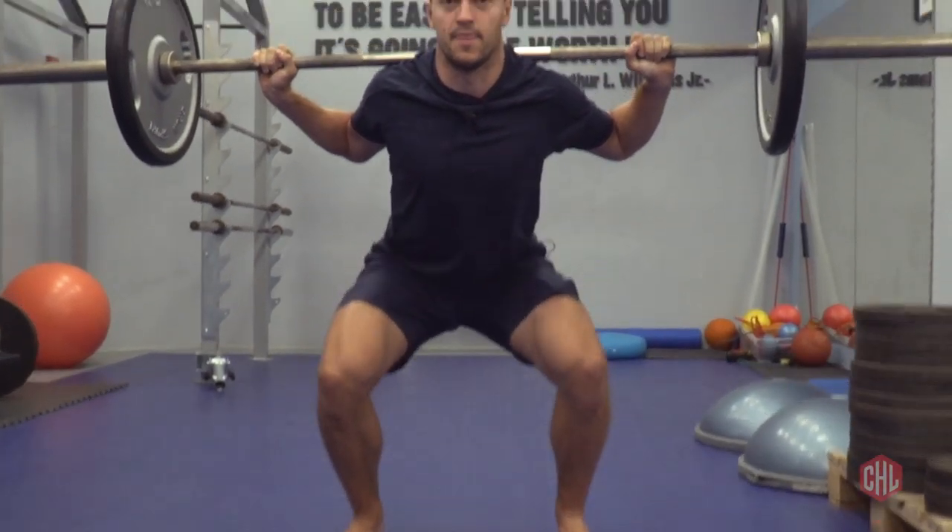We kind of have to work out everything because one moment you need to be real fast for the first three or four strides, and the next moment you need to be able to skate like that for 30 seconds. Your core has to be strong so you don't fall over, and your upper body has to be strong so you can win the battles for the puck.